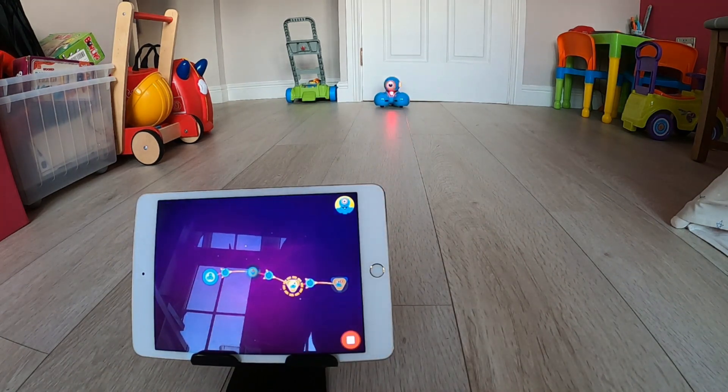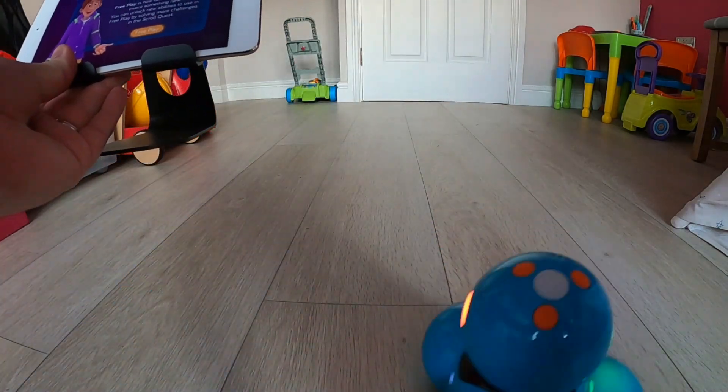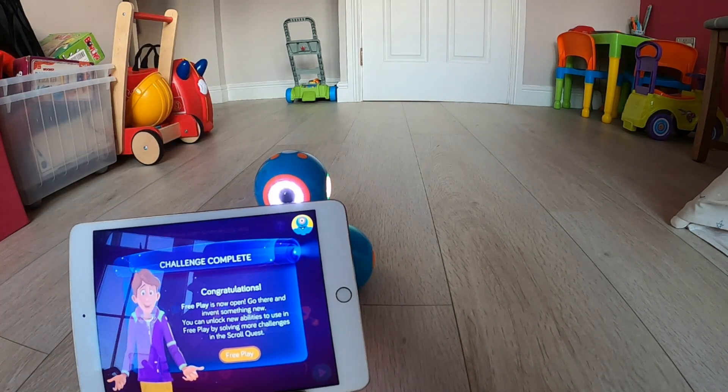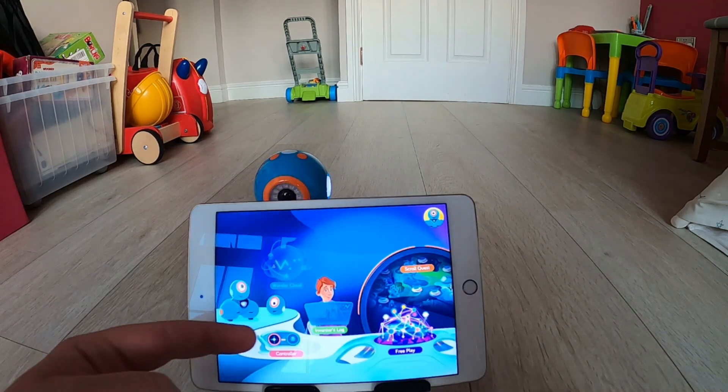In these first three challenges I've just been tasked with getting Dash to say hi, then getting it to celebrate, and then getting it to drive forward and stop. Once you complete the first three challenges, it comes up saying that free play has been unlocked.